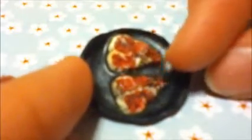Next I have this frying pan, inspired by Sugar Charm Shop's tutorial again, and it has her T-bone steak tutorial in it. I think it's really, really cute — it's got the handle.